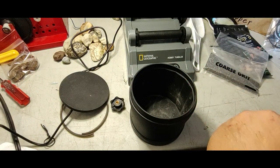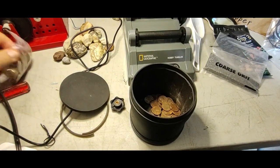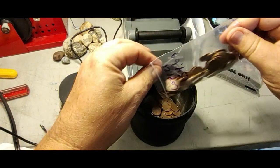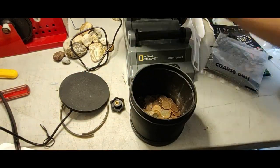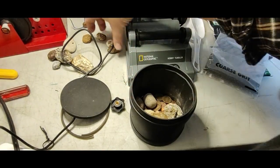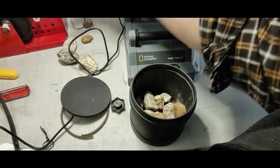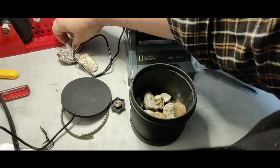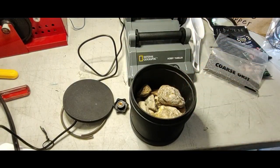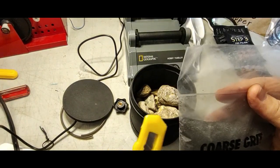Here's the zinc pennies. Here's the copper pennies. I'm just going to put some rocks in - pretty cool looking rocks. This is my first time, so this is all an experiment. Hopefully I'll learn as I go.